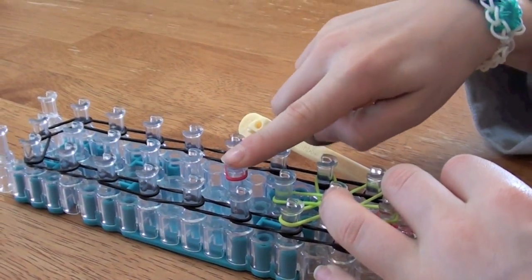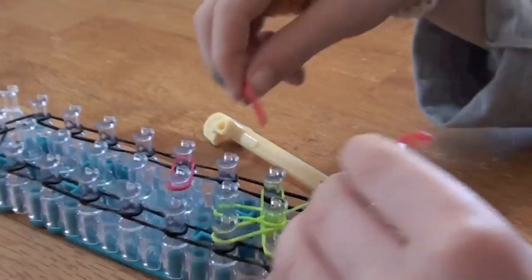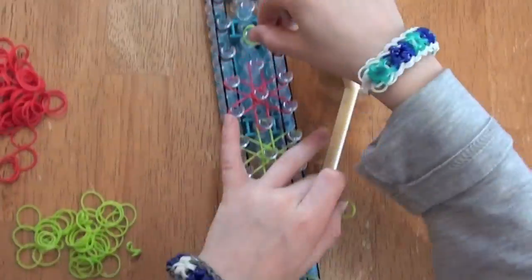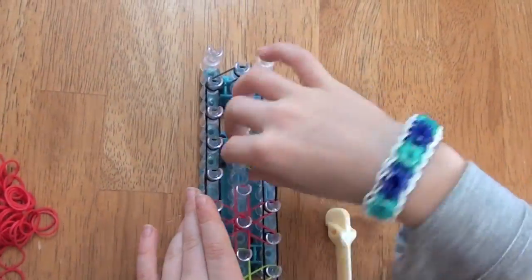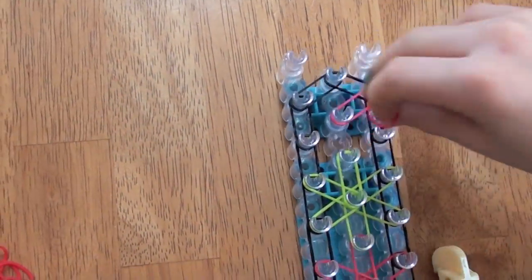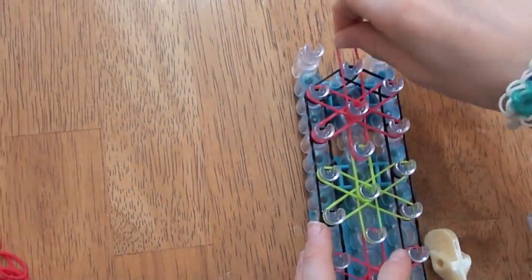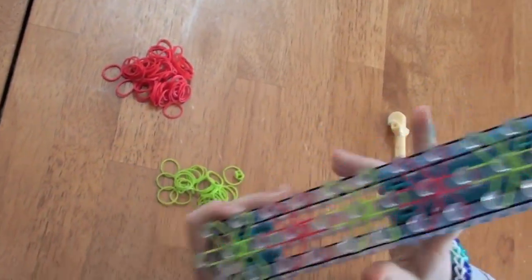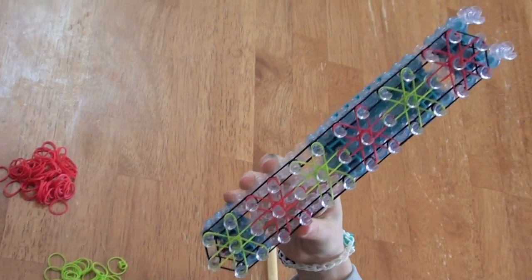You're always going to start from this peg to this peg. When you're done doing this pattern, it's going to look like this.